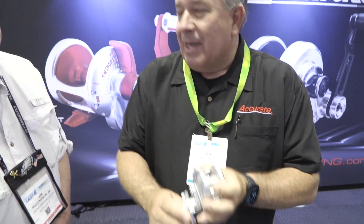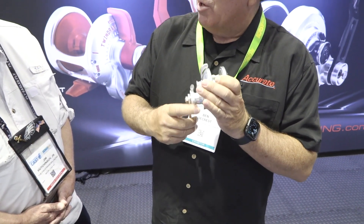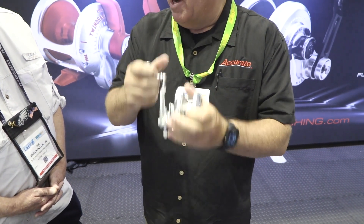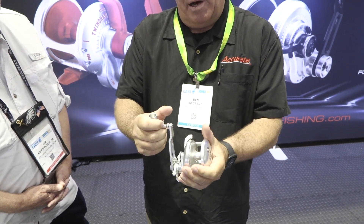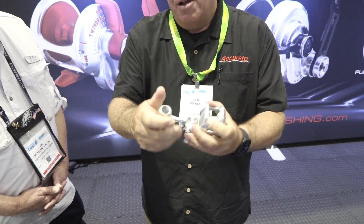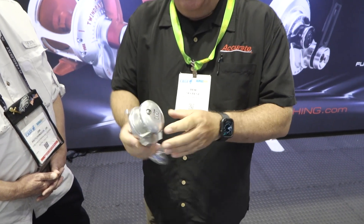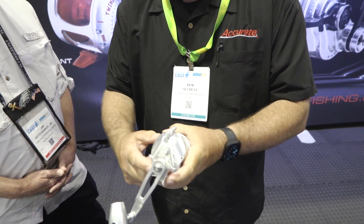Whether you call it slow-pitch, butterfly jigging, or whatever, when it came into existence around 2000, I got to actually bring it over to the United States with the people at Shimano. Back then we were using Oceanas. The key was we had star drag reels with instant engagement — you could set yourself up on the drop, get bit, and use either hand. We didn't have the long knobs and arms we have now, but we went back to basics with the star drag.